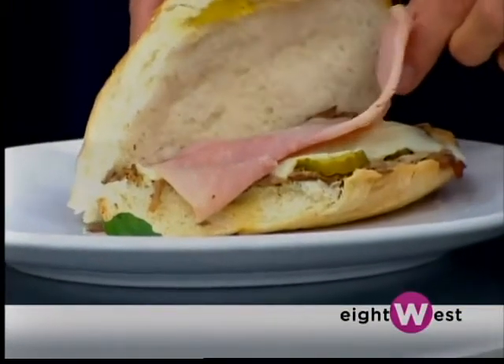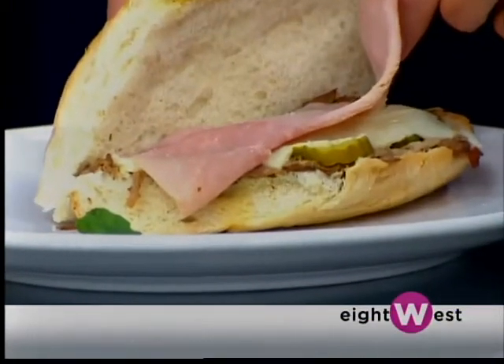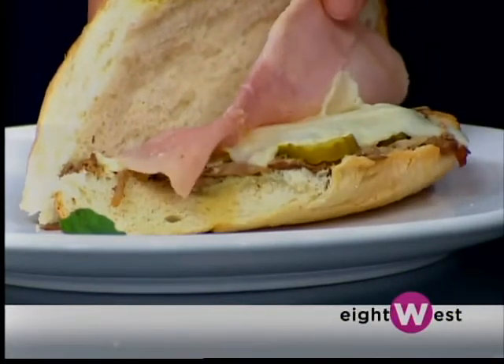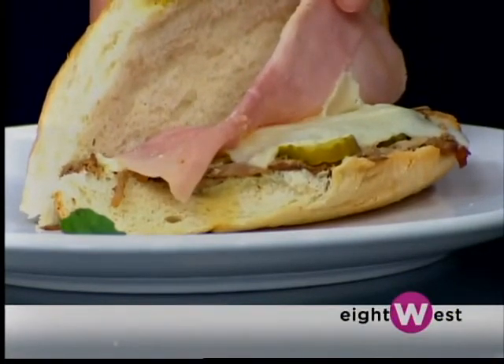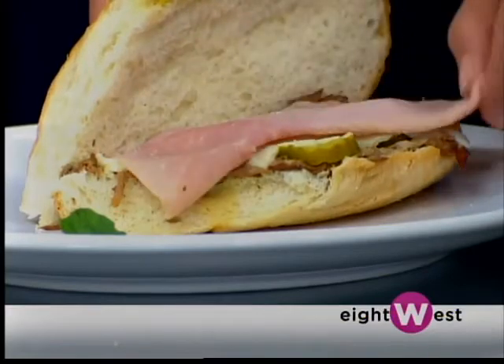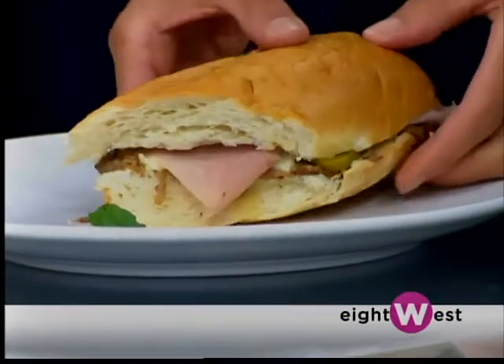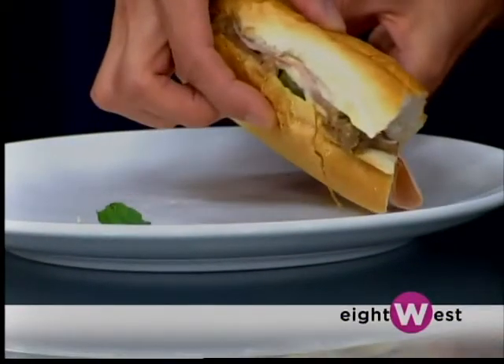The pork goes on the bottom, and then they use dill pickles. They also use a white cheese called farmer's cheese — a very generic white cheese. I use Havarti; it's the closest cheese I can find. And then just ham, and you put it all together with the roasted pork.